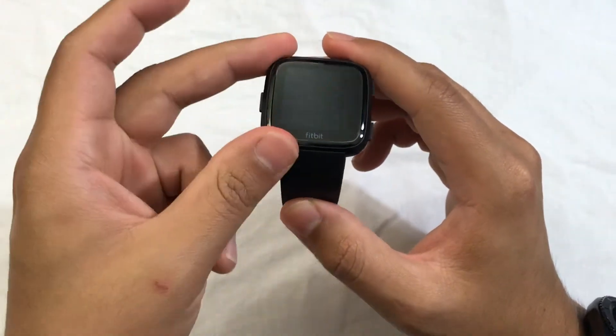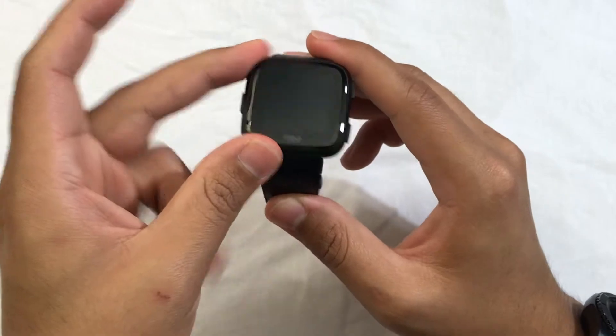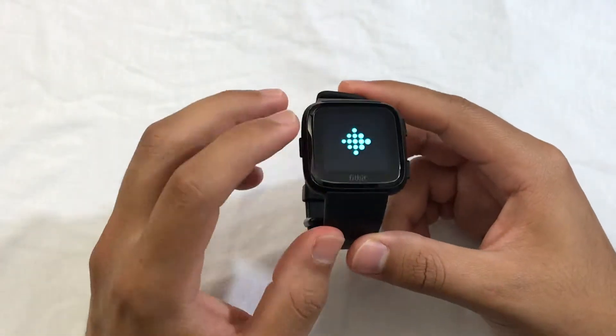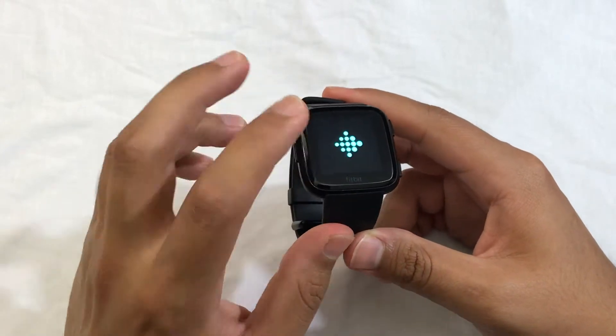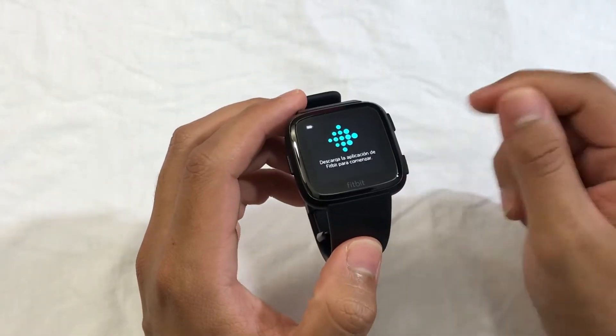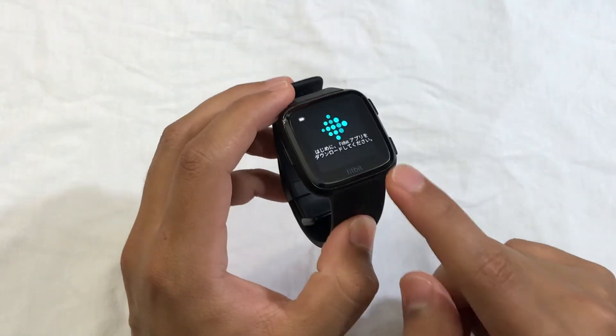Now this watch is erasing all of your data that's inside the Fitbit. So if you have any songs, any apps, or any personal data from your workouts or anything like that, everything is going to be erased. It only took a couple of seconds to factory reset your Fitbit, and from there you could basically set it up like if you get it brand new out of the box.